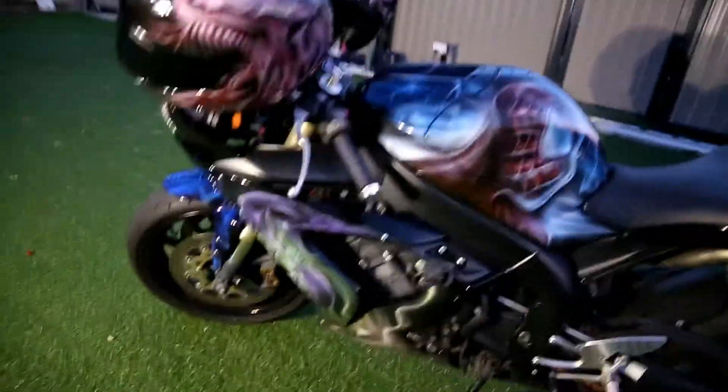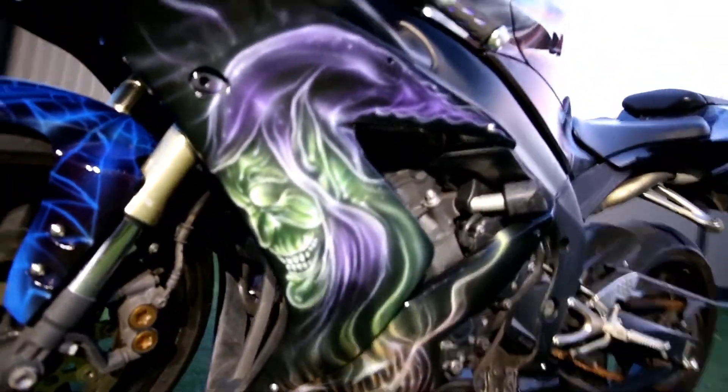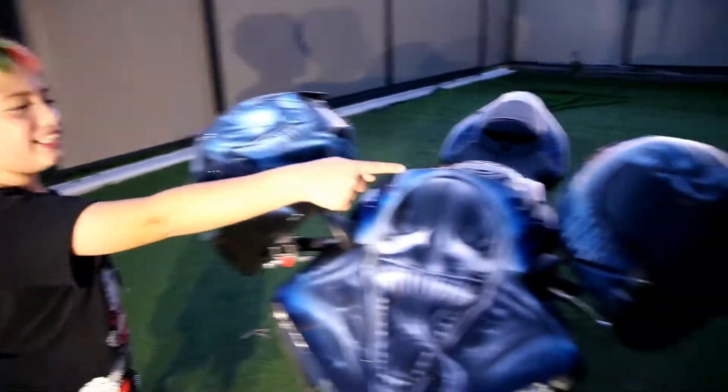Down here we've got Green Goblin. On the other side that's Venom — and there's more Venom over there too.